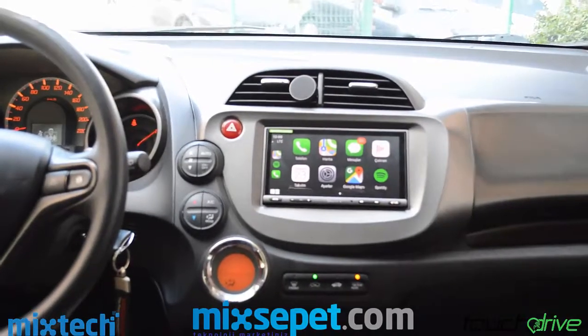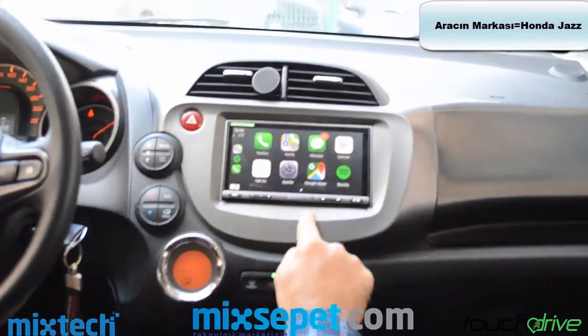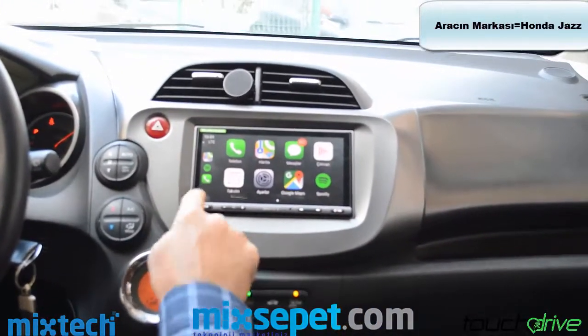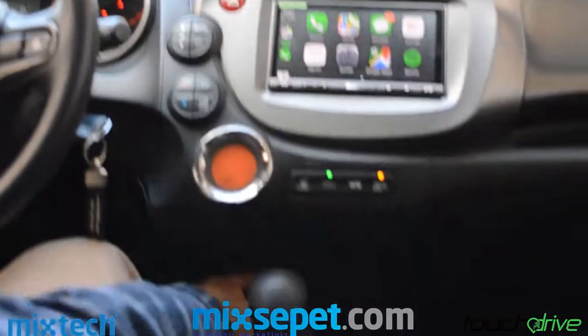This is the Honda head unit, 2012 model, connected to the Sony AX5000 model. CarPlay and Android Auto. I will check the USB series — I am using the USB-C.